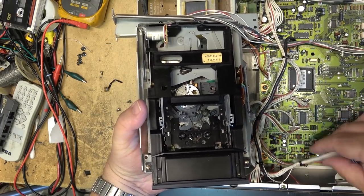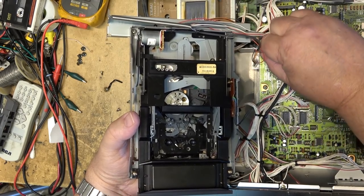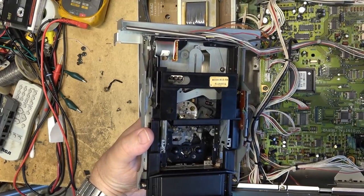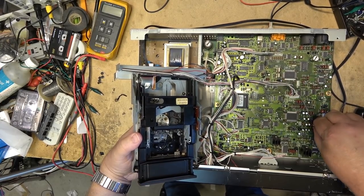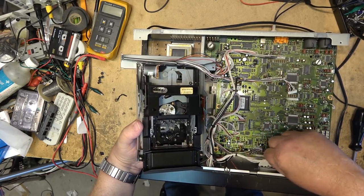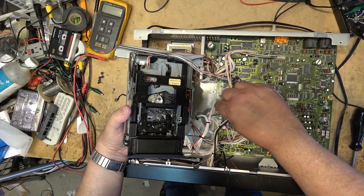Now we can unplug the mechanism from the main board. Always grip these plugs by the plug with your fingernail - don't grip the wires or you could rip them right out of the plug. I've done that before and it's not fun when you have to solder the wire back down to the pin still in the socket. I think there are one or two more plugs that need to come out.